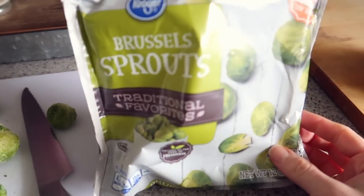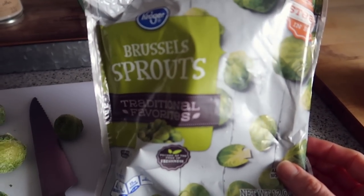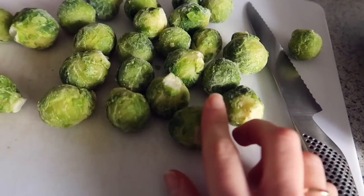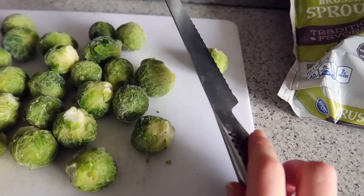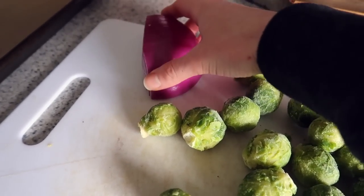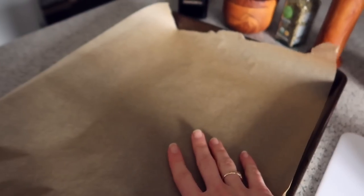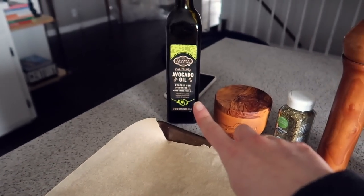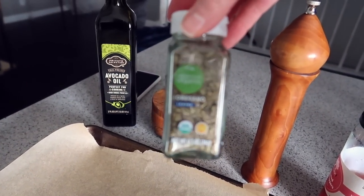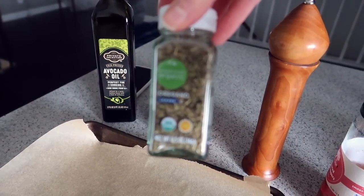I'm using some frozen Brussels sprouts. Even though Brussels sprouts are in season right now, I still find it's so much cheaper to get them frozen. These are whole Brussels sprouts and I'm just going to cut them in half. I'm also going to do some slices of red onion, put it on parchment paper with avocado oil, salt, and oregano — my favorite dried herb to cook with right now.